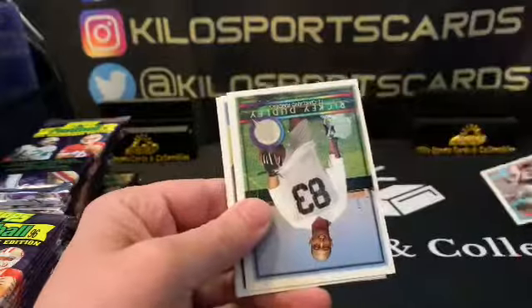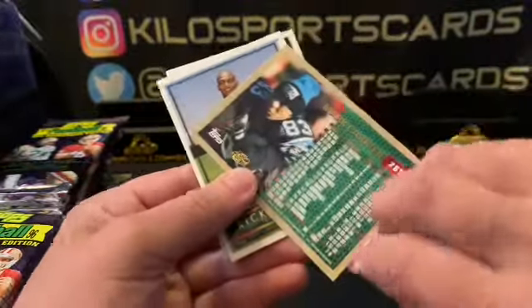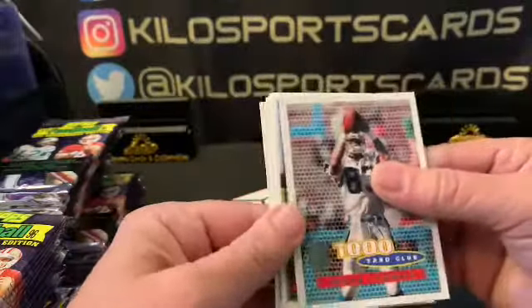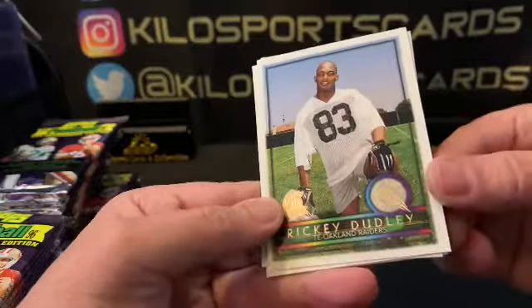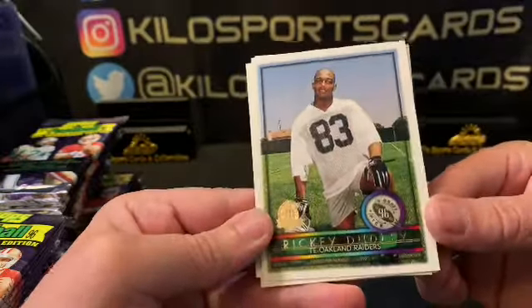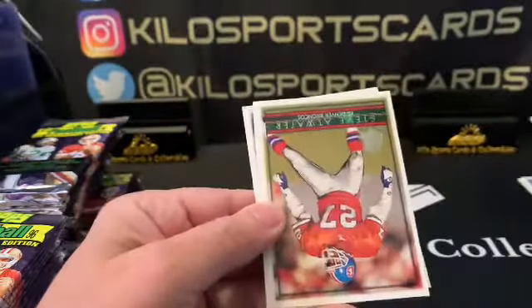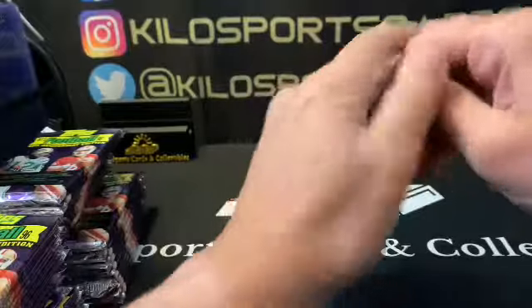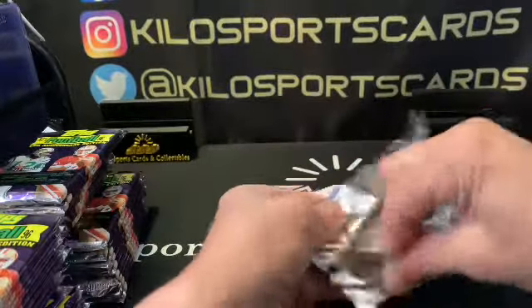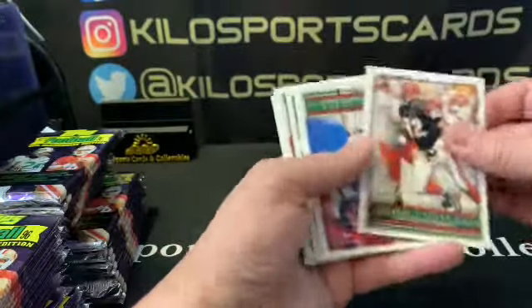As you can see the inserts are pretty basic too. I think there's some shiny inserts — I can't remember what they're called, but I guess we'll see when we pull them. Here's what the rookies look like — says Draft Pick 96. Ricky Dudley is one of them, so pretty cool. Cedric Jones, Giants. Steve Atwater. I don't think you can get autographs in here — this was back when they didn't really put autographs in packs, so basically you were chasing the inserts mostly.